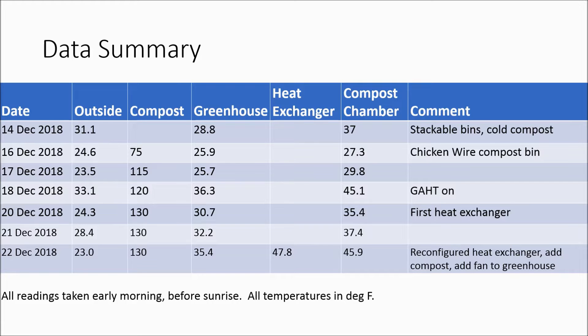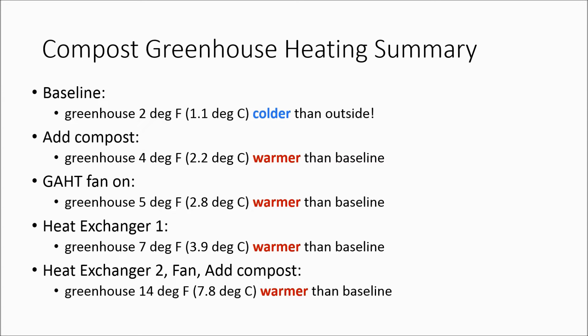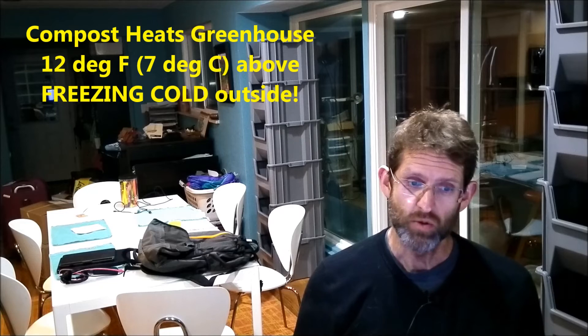Here are my current conclusions. The baseline temperature inside the unheated greenhouse is actually two degrees colder than outside, because cold air collects near the floor. When I added hot compost to the chicken wire bin, the greenhouse was four degrees warmer than the baseline. Turning the GATT fan on added an extra degree. Adding the first-generation heat exchanger brought it to seven degrees warmer than baseline. Finally, adding the current heat exchanger, a small circulation fan, and more hot compost brought it to a full 14 degrees warmer than baseline.